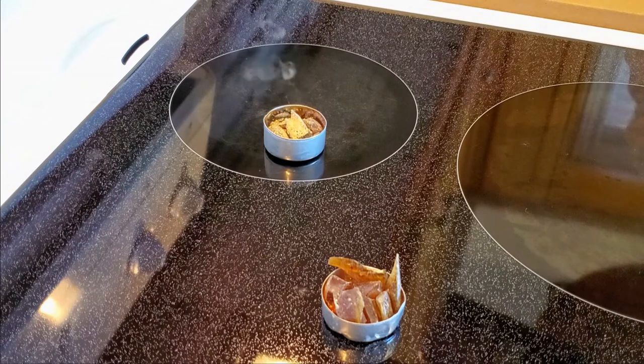Some people use a toaster oven, which is not recommended, because the fumes may get stuck on the heating elements or the interior of the oven.